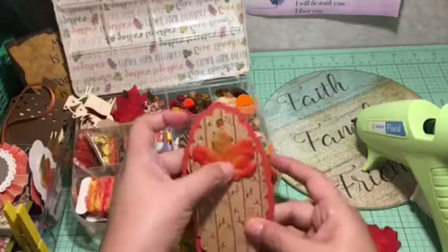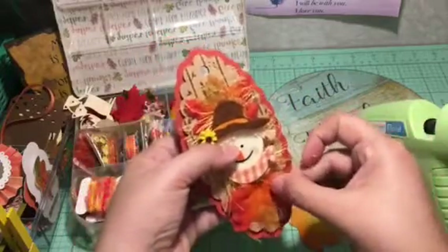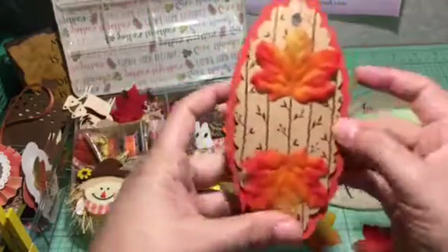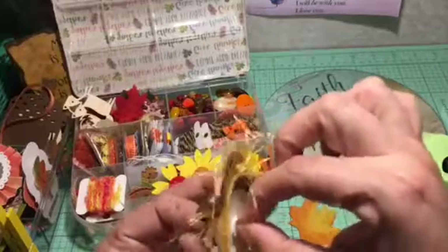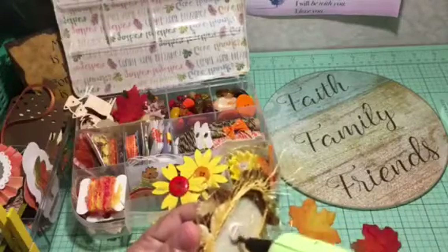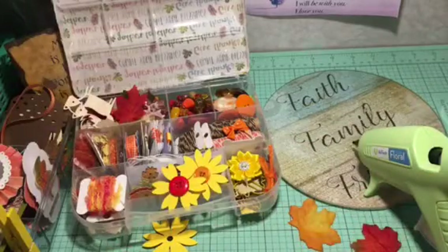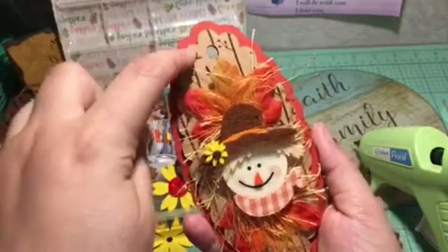I'm putting the embellishment on top — I need to measure placement. It goes right there. If it's been sitting a while I'll get some strings, but nothing like before. My glue sticks also last longer. This one has a foam sticker in the back so I'm peeling that off and adding hot glue, especially right in the center.